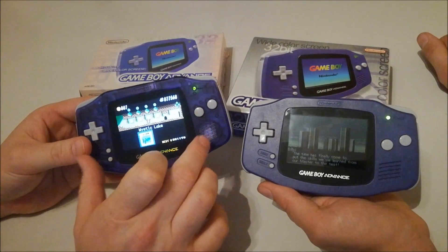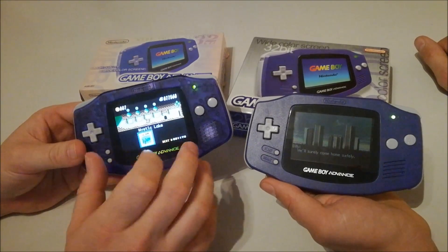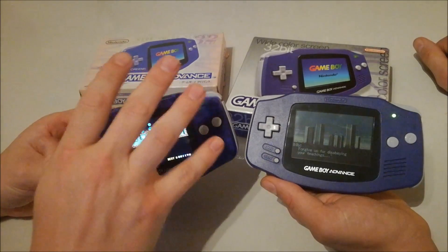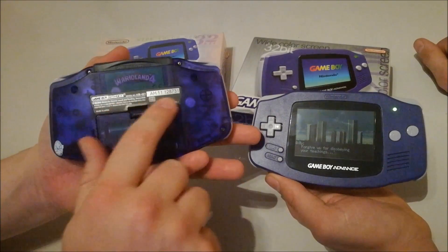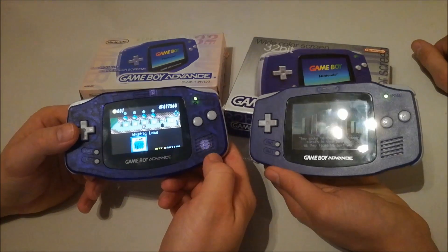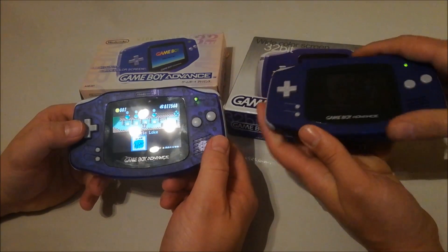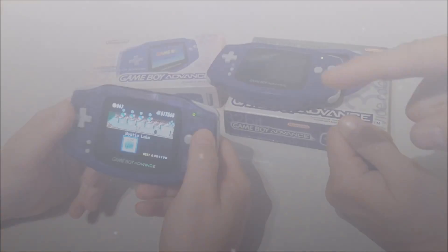I've heard that everything is cloned, but one thing I'm not sure about is whether the PCB board inside is an original Nintendo board — I couldn't figure that out myself. But besides that, everything else is a copy, even the sticker — I put that on there myself. So that's really cool. Let's play a little bit with the clone system — everybody knows the original one, so let's check it out.